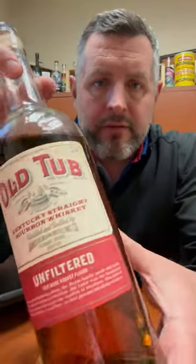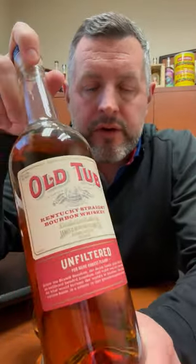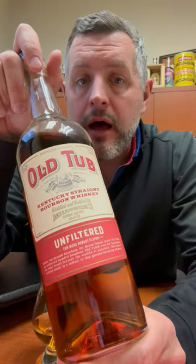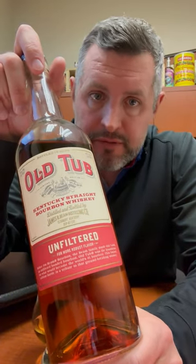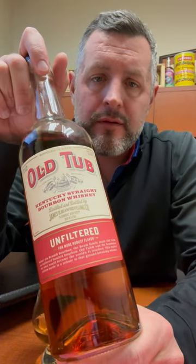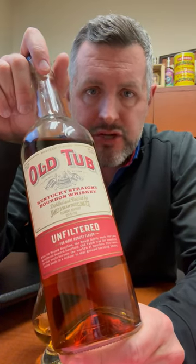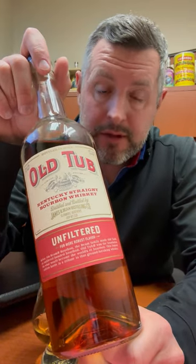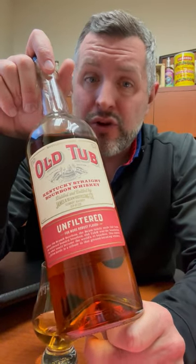Old Tub is a historic brand that Jim Beam came out with, basically just redid the old label and released it a few years ago. It's a four-year-old Jim Beam bottled in bond, 100 proof, non-chill filtered, originally at $29.99. Absolutely nobody bought this — it sat on the shelf forever. However, we just bought a mega closeout deal on this and it's 10 bucks a bottle.